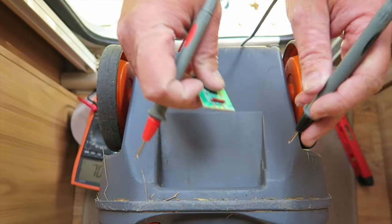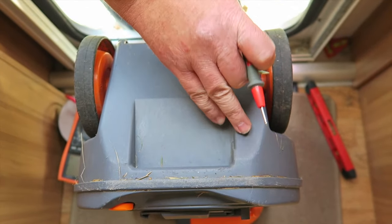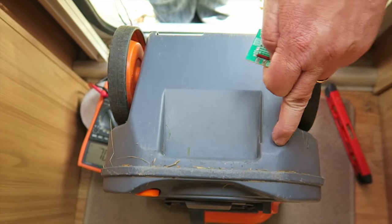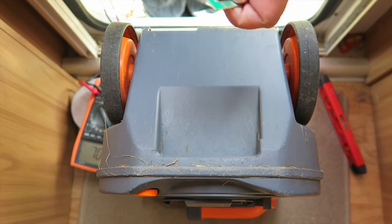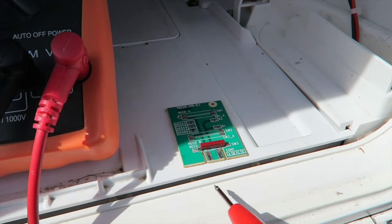I know then I haven't flushed the magnet away — it's still in place. So there's a problem somewhere else in the circuit. I know that the reed switch is working and that's okay, so let's have a look and see what else we can find.